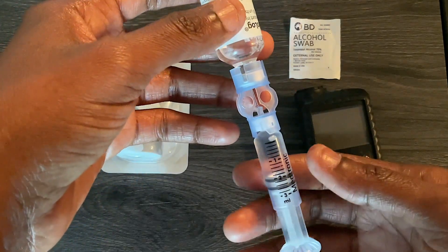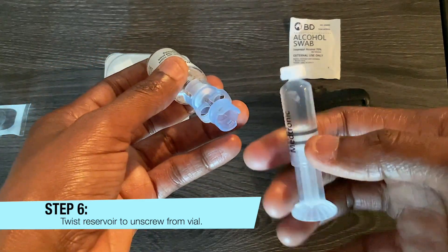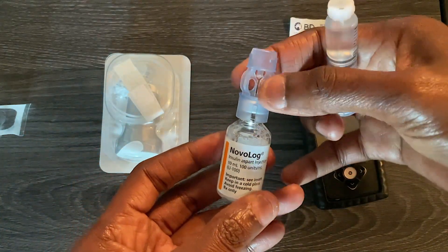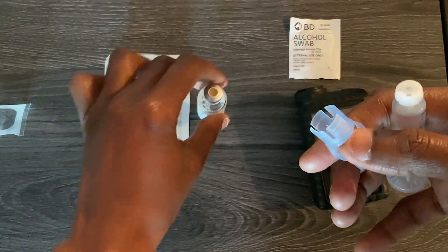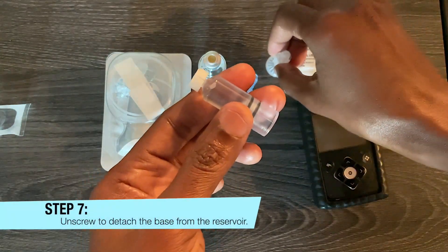Precisely at number two, unscrew by twisting the reservoir off of the insulin vial. Remove the needle, then unscrew the bottom from the reservoir and set it down in the meantime.